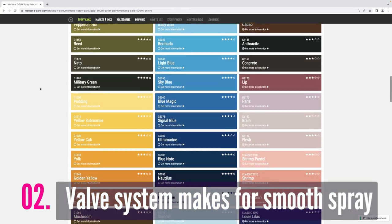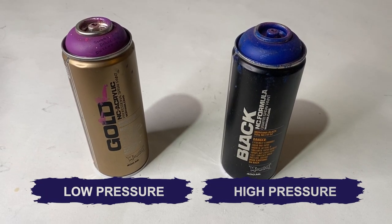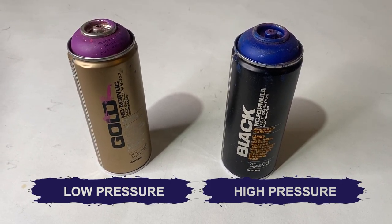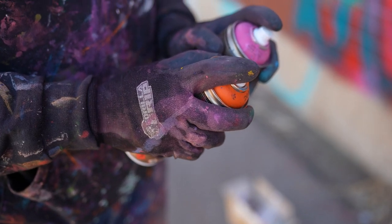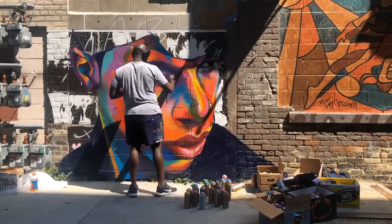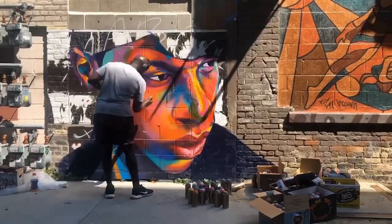The second biggest reason why I use Montana Gold a lot is because of their valve system. Montana Gold is Montana's low pressure option — there are high pressure cans, but Montana Gold is the low pressure one. So I'm able to do a lot of detailed work, and with that valve system it comes out really, really smooth. Whenever I do really detailed work, I like working with Montana Gold because you want to make sure you have a consistent spray, and Montana Gold does that.